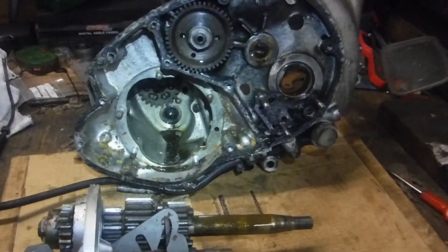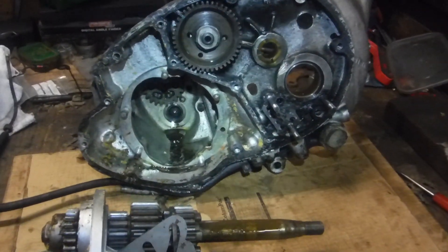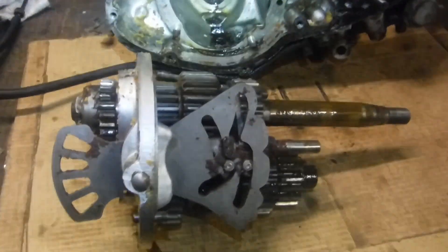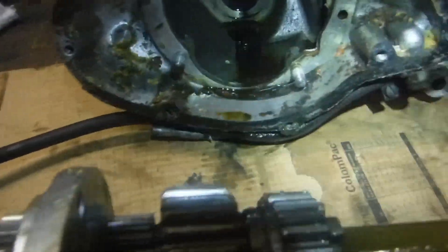I've made a little bit more progress in the dismantling of this BSA A65 Spitfire bottom end. I've now got the gear cluster out and I haven't cleaned anything at all.